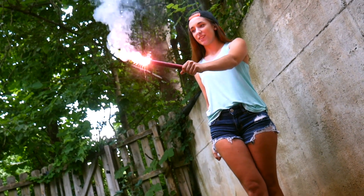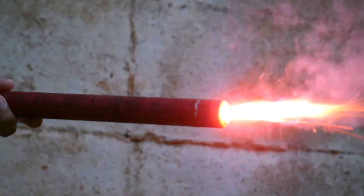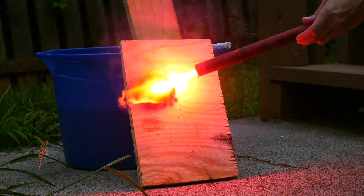Road flares are pretty cool. If you're ever unfortunate enough to have to use one, it just might save your life. But we're not here to talk about that today. We're putting them to the test — we're freezing them, burning them, and putting them underwater to see if they still work. Welcome to our new series, Car Lab.